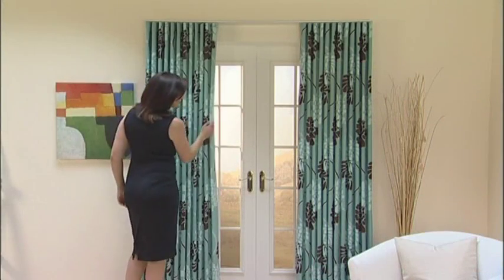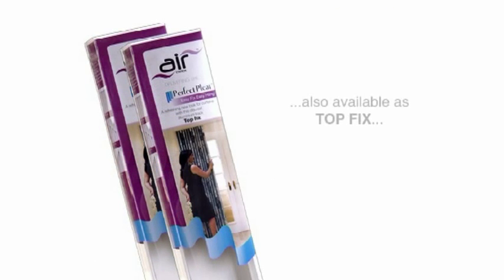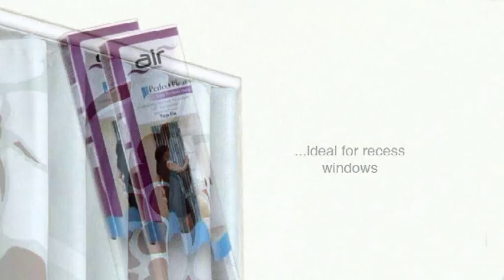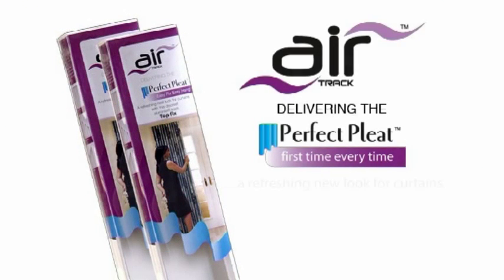For a fantastic finish to your windows, Air Face Fix — also available as a top fix, ideal for recess windows. Air Perfect Pleat: first time, every time.